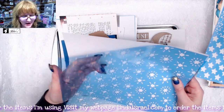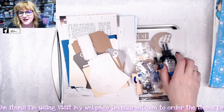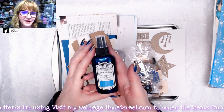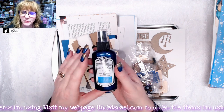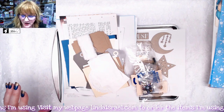My husband and I are the only ones that work on these, so he doesn't always spend the time to poke out each little thing. You get a bottle of Tattered Angels Glimmer Mist — it's a beautiful shade of teal blue. I called it Planetary Wanderlust. I thought it would be a great color in the kit.